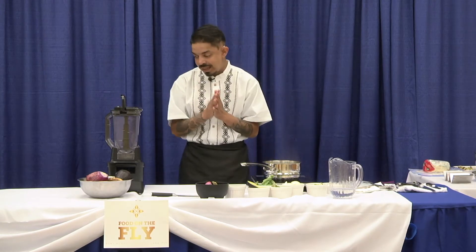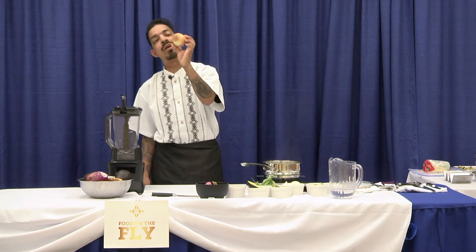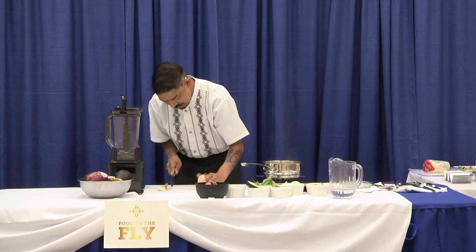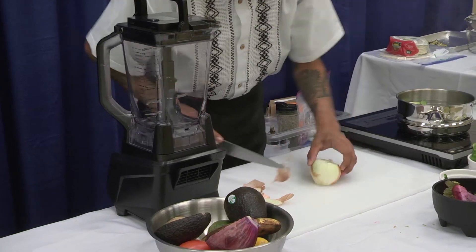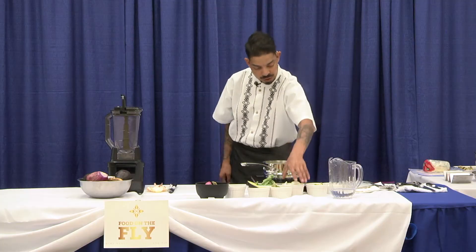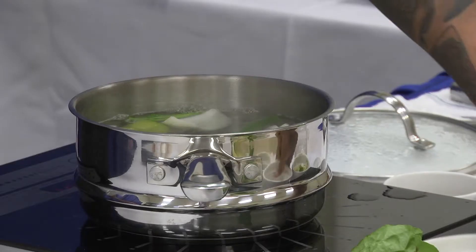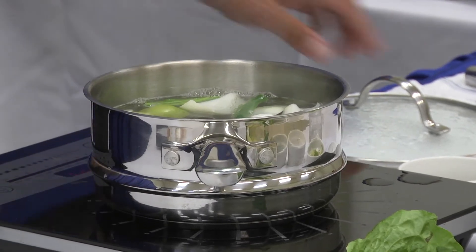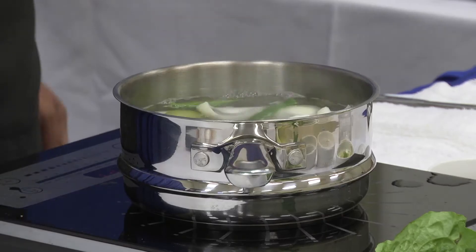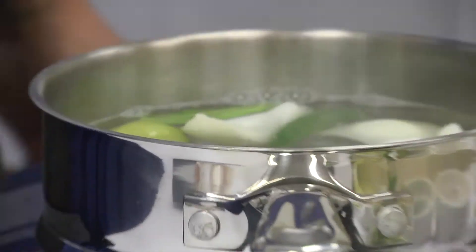Now next is our onion. We're just going to quarter it — a simple quarter cut, ends off, scraps, quarter, quarter. Then we just peel back. We're going to throw our onions in. Now we want them to get nice and soft. So we got our onions and our tomatillos. We wait for this to come to a boil. Your tomatillos are going to change color a little bit, and that's exactly what you want. Just flip them over, and your serrano too — just use a spoon to flip them over.